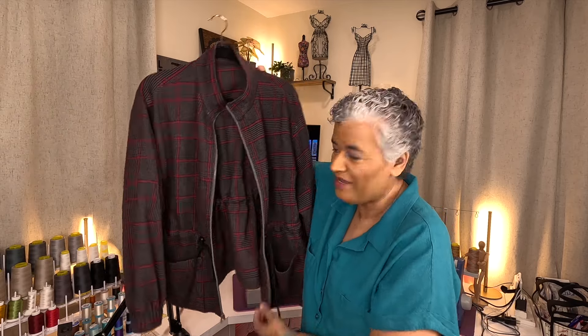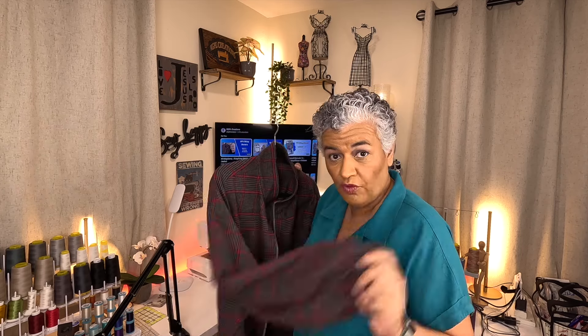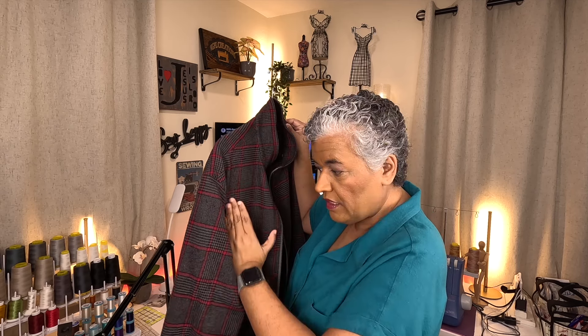Now let's talk about what has been going on here in the sewing room. I am done with the jacket — my daughter's jacket is ready. I did some changes. I changed the shoulder right here. Friday night I unpicked the sleeve — took both sleeves out — and Saturday afternoon I took the pattern pieces and removed one inch from the shoulder at this end. I went up one inch, then I had to redraw the armscye, going in a little bit on the front and the same thing for the back piece.